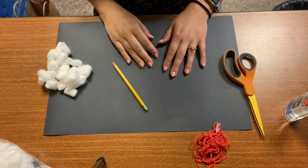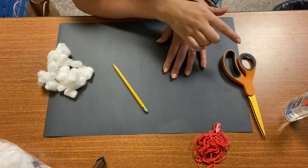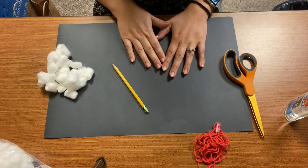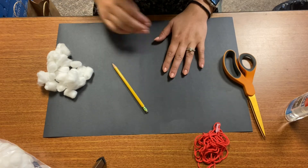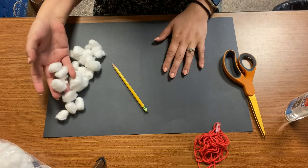To make your spooky ghosts you're going to need a couple of items. You'll need a pencil, a pair of scissors, some glue, some string, a piece of black paper or two, and a bunch of cotton balls.